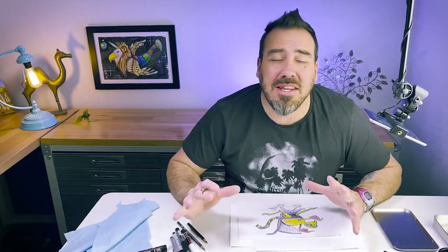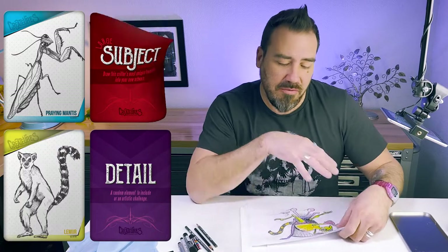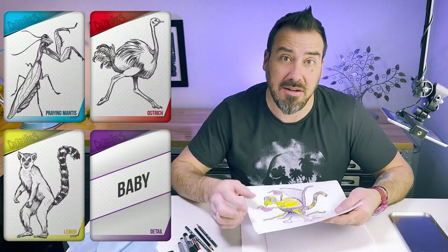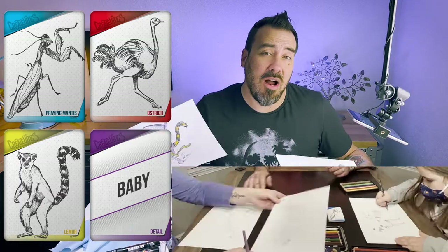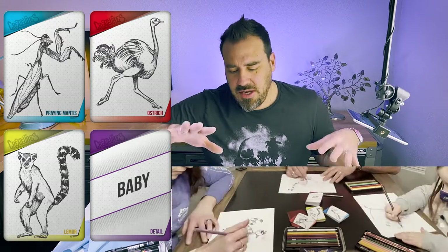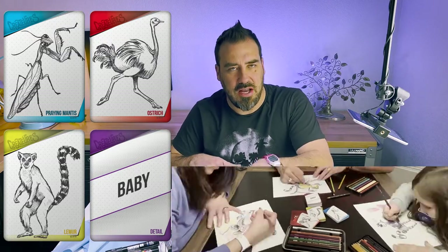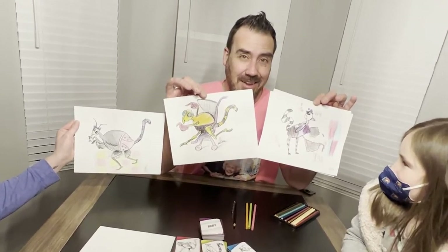Welcome to the Impossible Kingdom. I have something a little different today — I've already flipped cards. We played last night with a couple of artists. Here's footage where we drew these cards at random. We played round robin creatures — if you haven't played, you take four card prompts: praying mantis, lemur, ostrich, and as a baby.